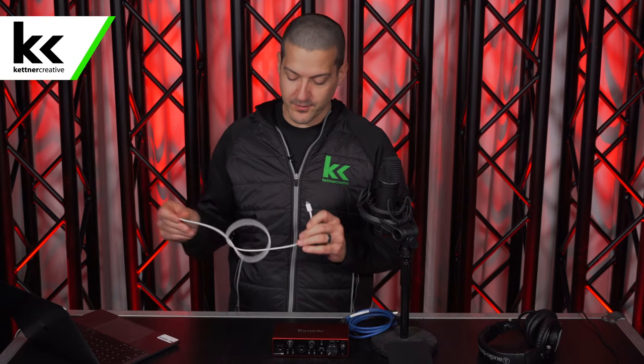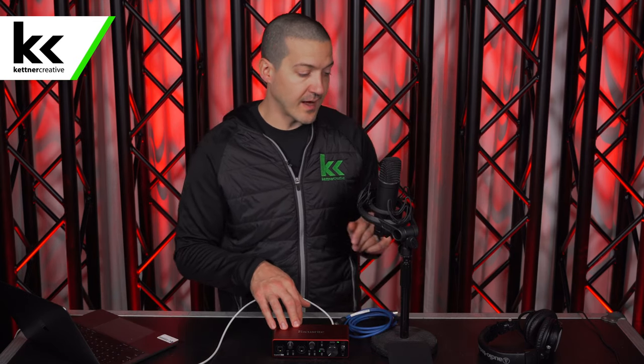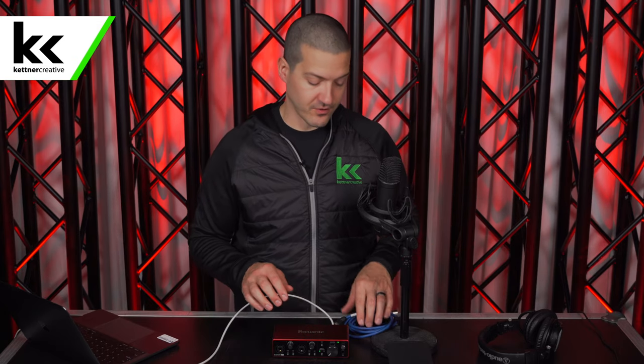The first thing we're going to do is connect the audio interface to the computer using a USB-C to USB-C cable. If your computer does not take USB-C, we have links in the description where you can find a USB-C to USB-A cable — one also comes with the Focusrite Scarlett 2i2. Next, we'll connect the Rode NT1 to the Focusrite Scarlett 2i2 using an XLR cable.